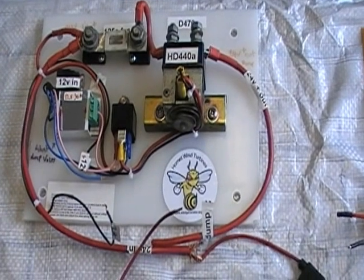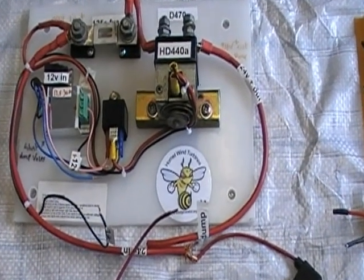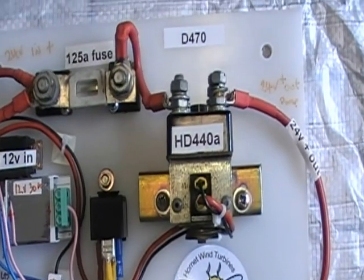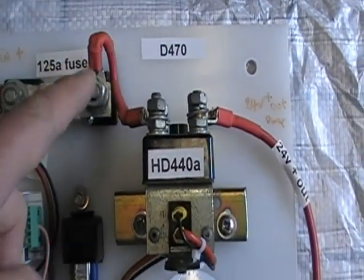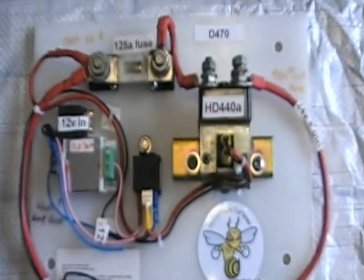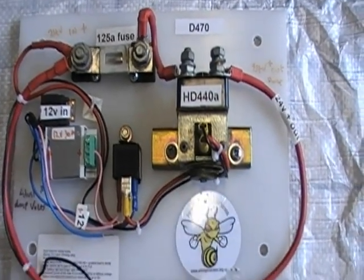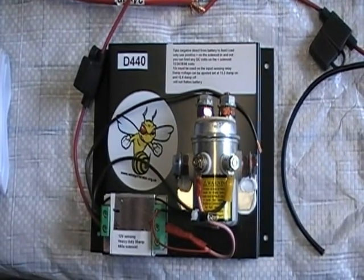Hello, we are the dump load relay experts. We make custom relays. This one here is a D470, the large relay, heavy duty, and then we go on to the D440.